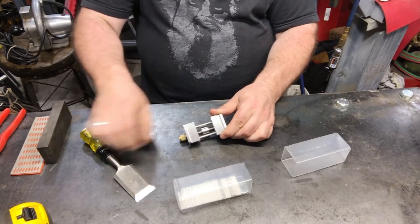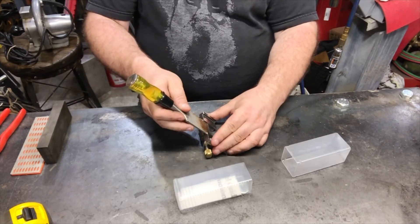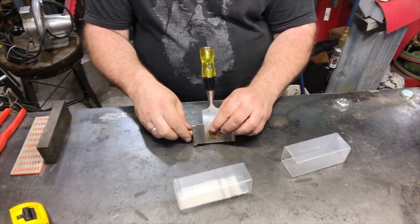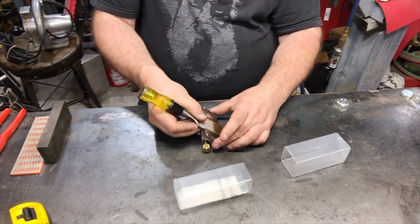I think you're supposed to put the chisel in like this, and that's supposed to go like so. Now how the hell does this work? Okay, it goes like so.